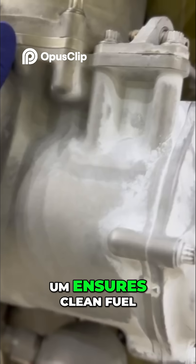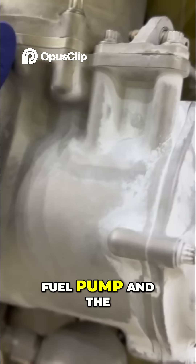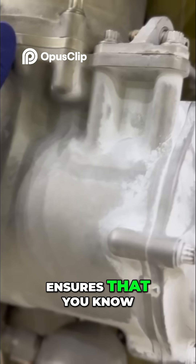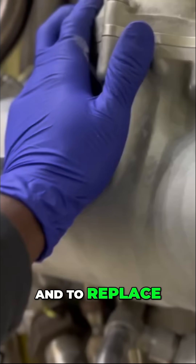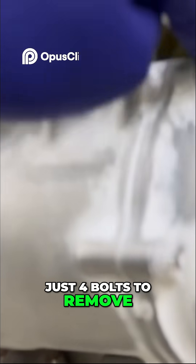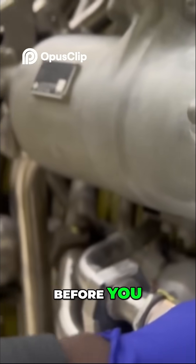The filter ensures clean fuel enters the high pressure system. It protects the fuel pump and the fuel control units from any debris or metal particles, and ensures the fuel flow is clean for combustion. To replace this fuel filter is pretty easy — I believe we have just four bolts to remove, which is completely accessible. We also have a drain, which I'm going to show you how to drain the fuel first before removing the filter.